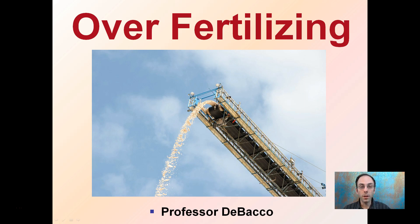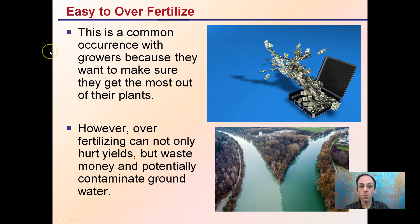This can be a common problem with many growers, and that's the simple over-fertilizing of the crop. Just pouring on the fertilizer more and more is a thing that's going to do benefit when actually it will result in potentially more harm or negatively impacting the end product. This is a common occurrence with growers because they want to make sure they get the most out of their plants.